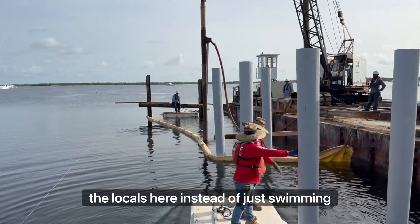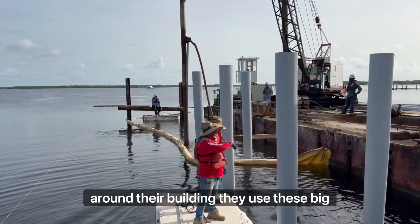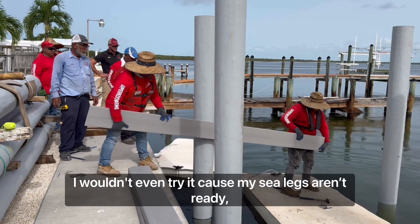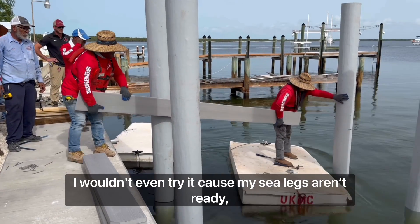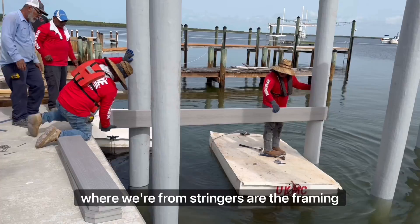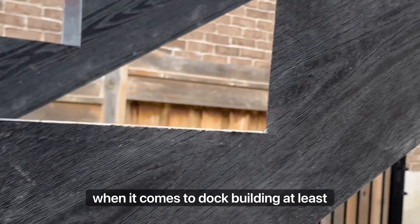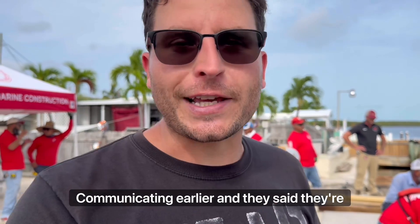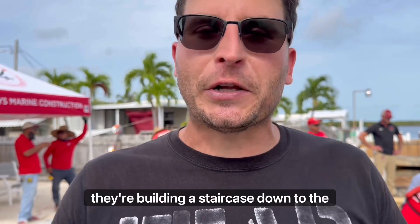The locals here, instead of just swimming around while they're building, use these big giant foam pads called floats to work on. I wouldn't even try it because my sea legs aren't wet. What they're putting on now they call stringers. Where we're from, stringers are the framing for stairs — what we call joists, they call stringers when it comes to dock building. At least regionally, that's the dialect they use.